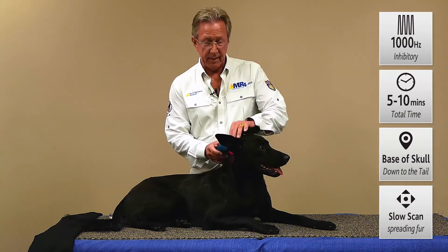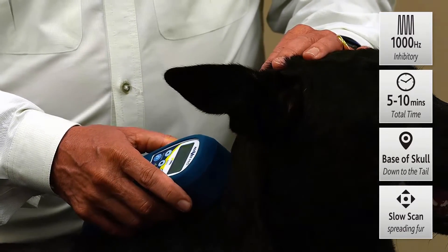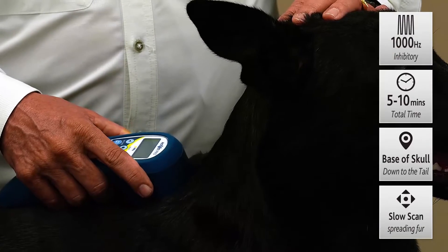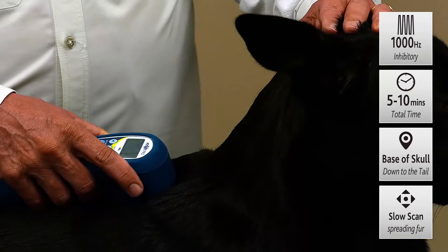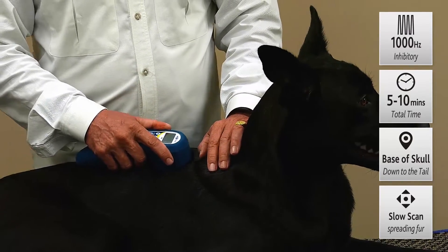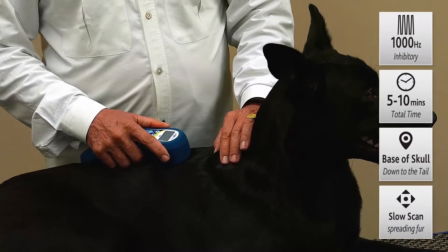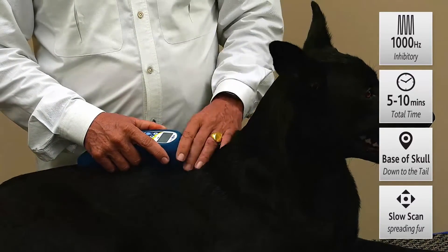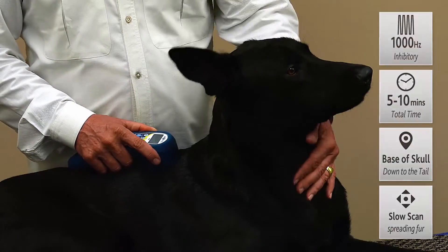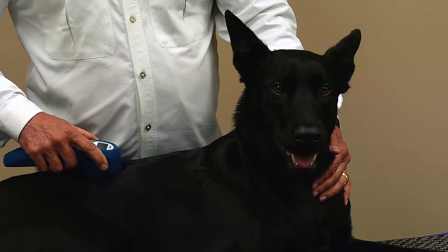We'll start up here at the base of the skull and slowly work at about a centimeter per second right down the spine in a nice slow loop, just letting that energy soak in. For those of you that have used a class 4 in the past, it's a bit of an unlearning process because you don't have to be moving it around to avoid thermal overload. There's no overheating possible with our lasers because the super pulsing means pulse durations in nanoseconds — billionths of seconds — no worries about heat buildup because there is none.